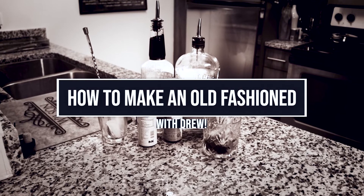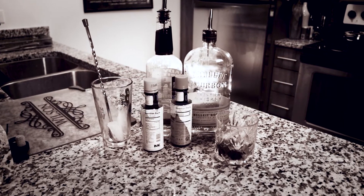Hey, what's up? It's Drew here, and we are going to be cooking some of your fit well. We're making classic Old Fashioneds — only an idiot could mess up this drink. We're starting off with a little bourbon.